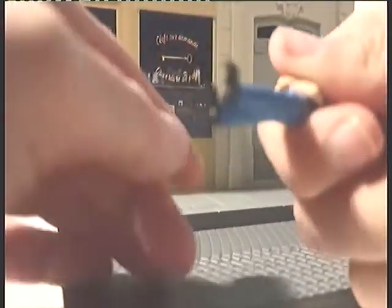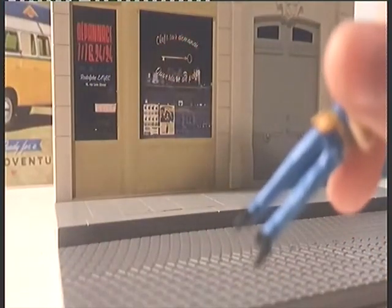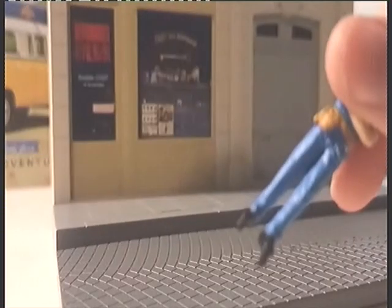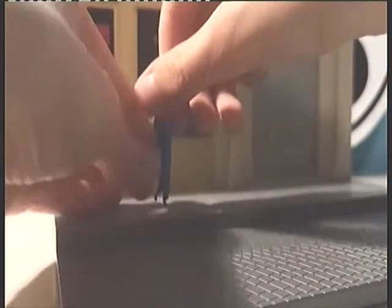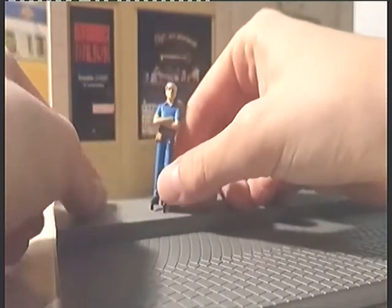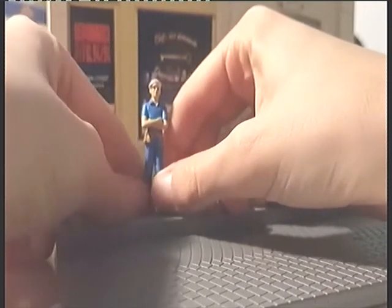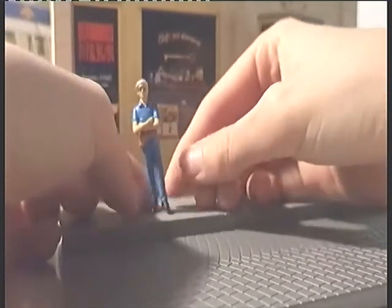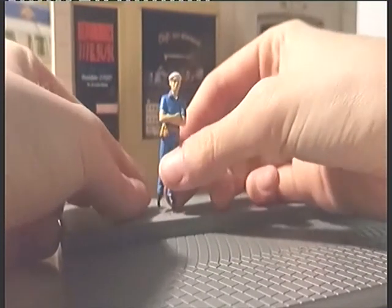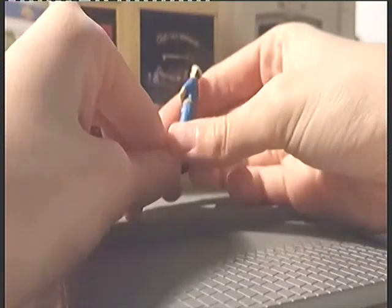Ce qui est embêtant, c'est que vous voyez bien les pieds — je vais vous faire la mise au point. Les pieds, ce sont des petits embouts en plastique. Ce n'est pas très solide. Il faut faire attention de ne pas casser les pieds. C'est toujours l'ennui avec ce genre de diorama. Je ne voudrais pas l'abîmer. Ce serait franchement dommage.